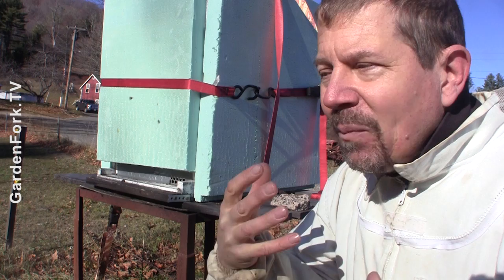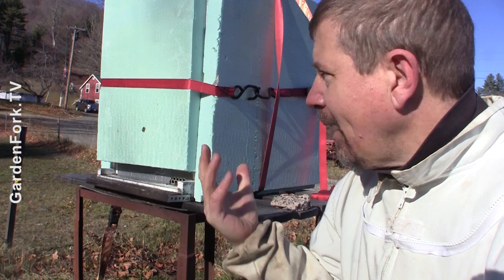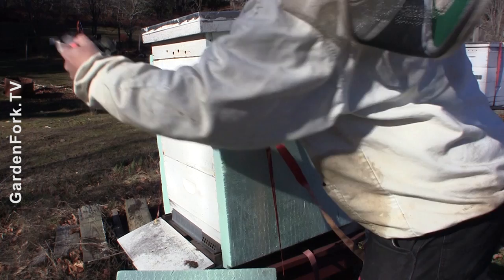I've tried different ways to wrap the hive. I've tried black tar paper, bubble wrap, and some of these insulating wraps that you can buy in the bee catalogs. What I've settled on that I really like is polystyrene — this kind of green-blue polystyrene you can buy in the big lumber stores. It's not inexpensive, but it comes in either inch-and-a-half or two-inch thickness, and I cut it to fit each side of the hive.